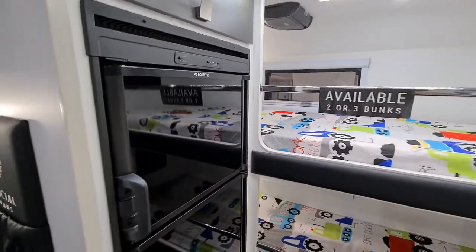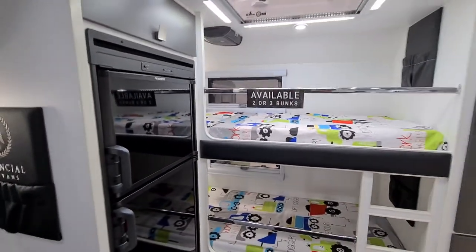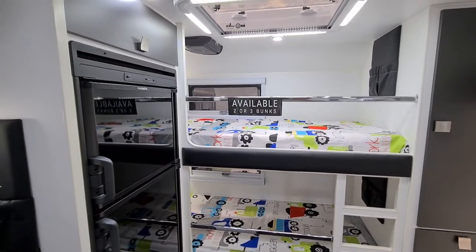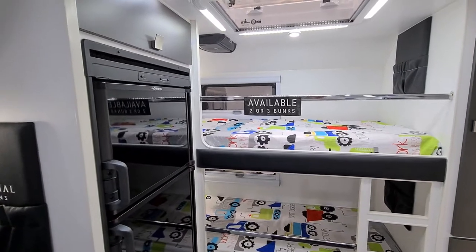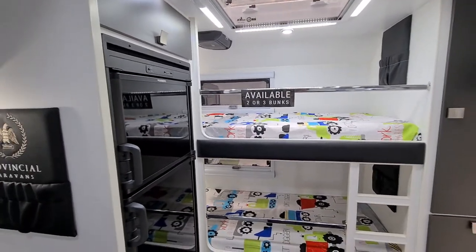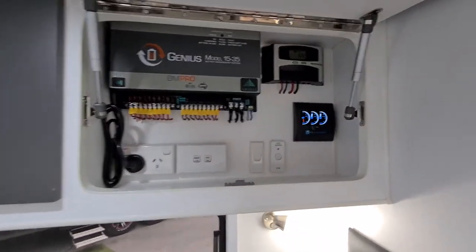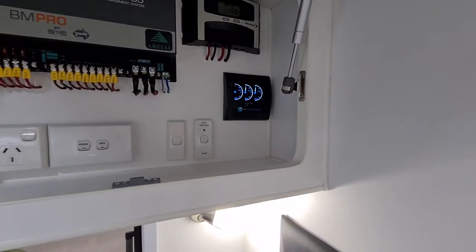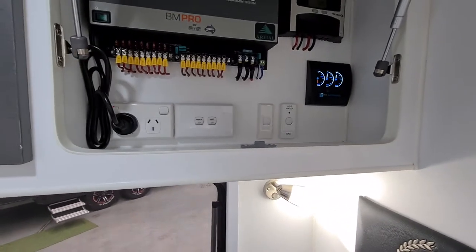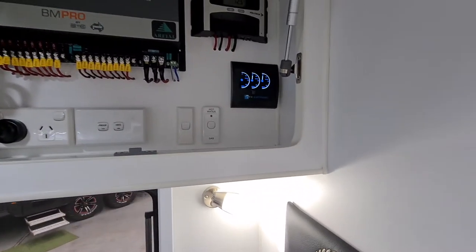Pulling back here to the fridge — you have an option. Both are large fridges, roughly around 190 litres each: either a compressor fridge or a three-way fridge — that is your choice. Coming around to the Nerve Centre, it has a battery management system by BM Pro. You can see the solar controller, a digital water gauge, and all the switches needed, including isolation switches and switches for the pumps and hot water unit.